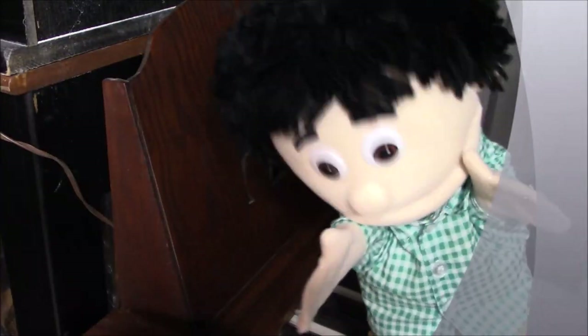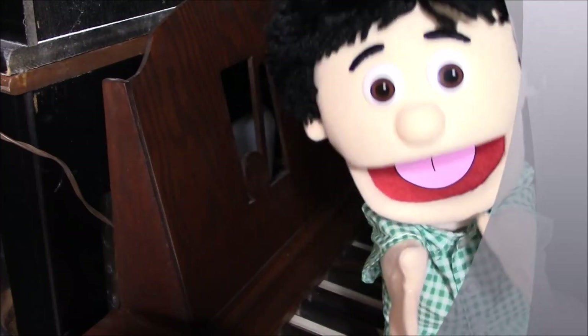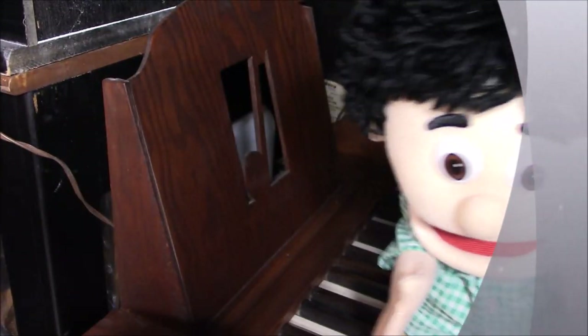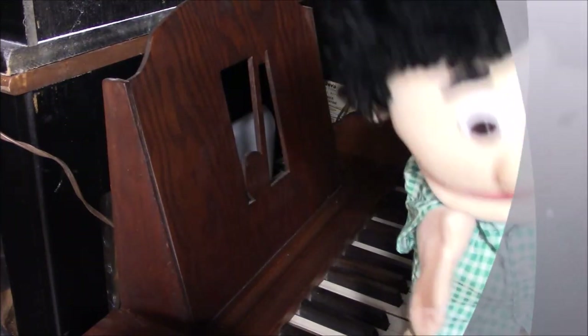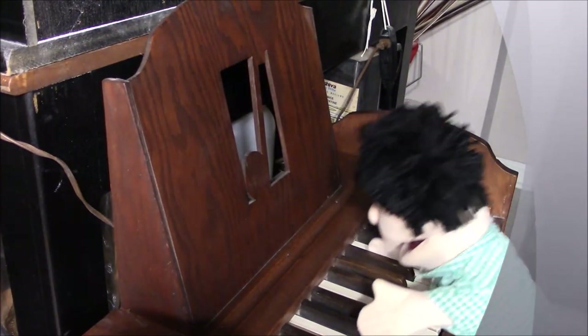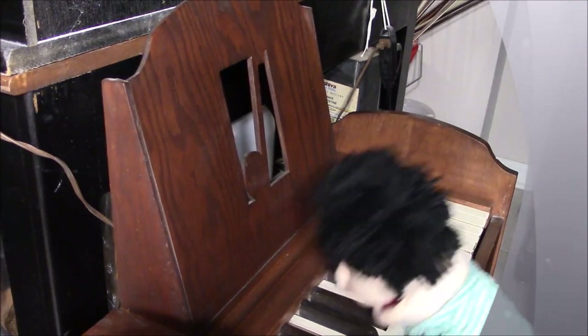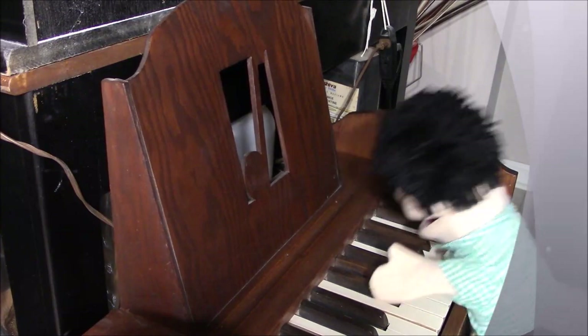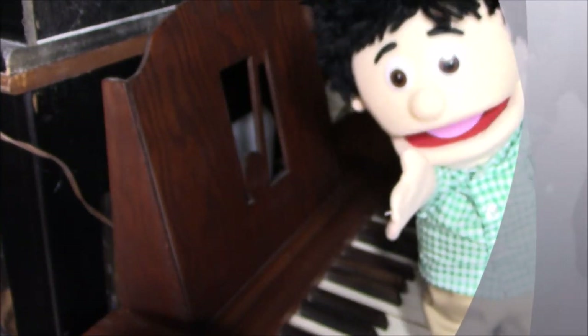This is Freddy. Freddy and I have been having fun running around the shop and finding all kinds of fun things to do. I just found this little pump organ - it's just my size. Freddy likes to play the pump organ.